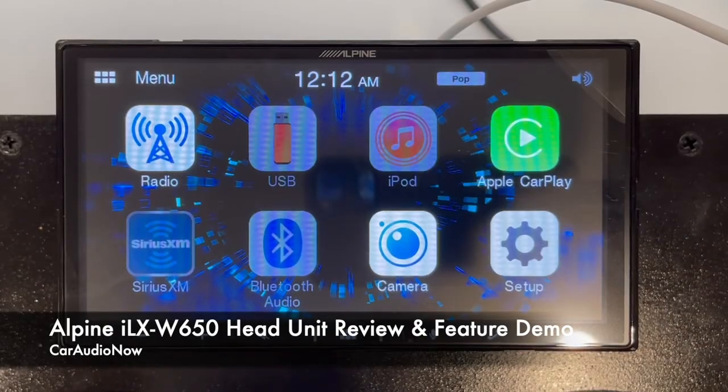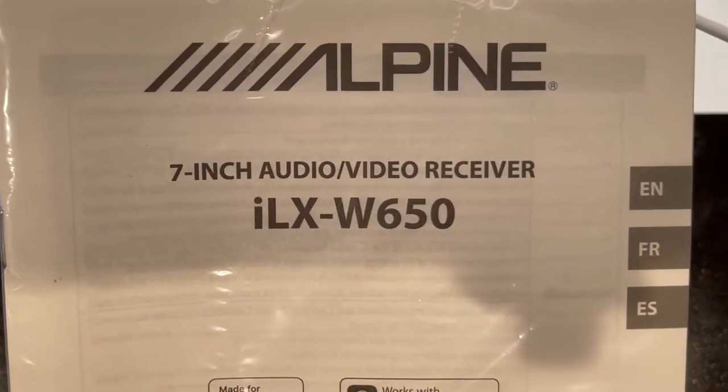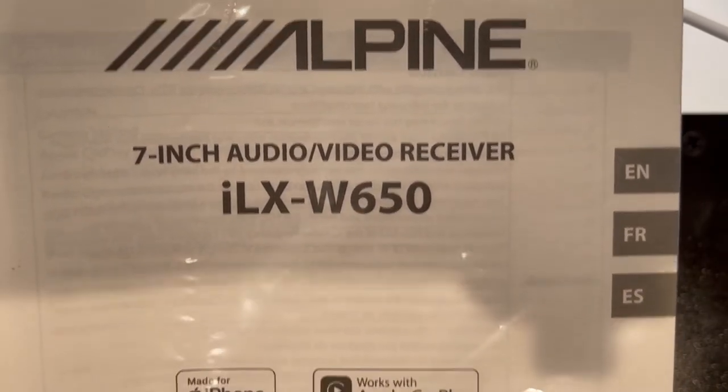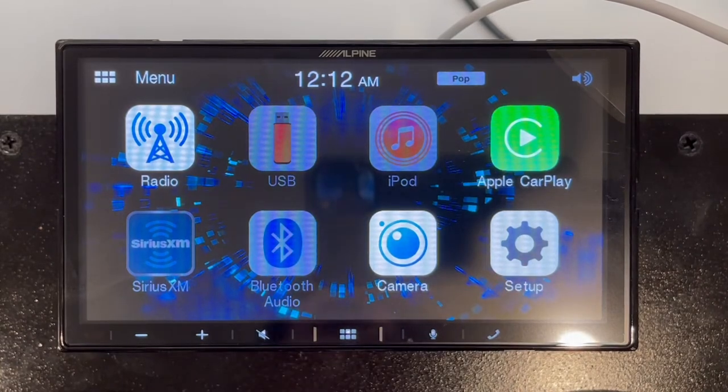It's Cameron with Car Audio Now. Today we're going to be doing a quick walkthrough of Alpine's ILX-W650. It's a 7-inch audio video receiver — a digital media receiver, so it doesn't have any CDs. We're going to walk through some of the features, give you a good understanding of what it's capable of doing, and just a good look at its functionality before you pull the trigger and buy one.